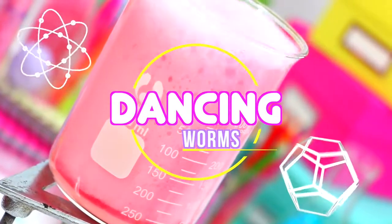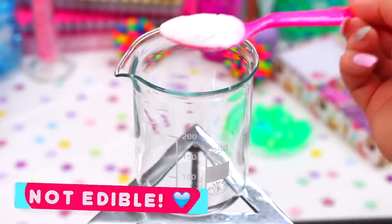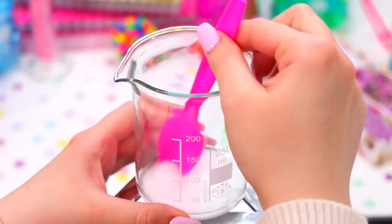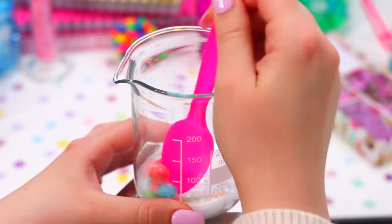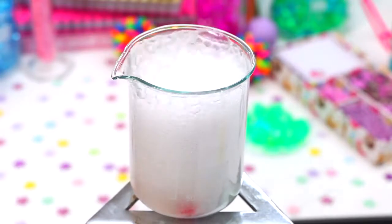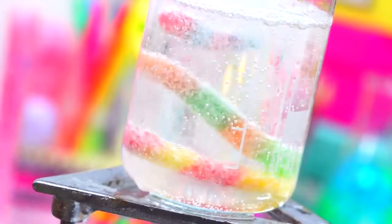Now for my favorite experiment, which is the dancing worms. This experiment is not edible, but I thought I'd include it anyway because you just need a couple of ingredients from the pantry and it's so much fun to do. All you need to do is mix some bicarb and water together to make a paste, then add a couple of gummy worms and coat them in the bicarb and water paste. Then take some vinegar, add a small amount, and see all the bubbles start to form — and after a little while you'll see that the worms will start to move and dance around.